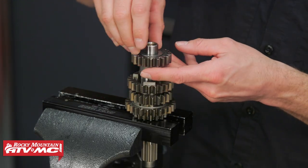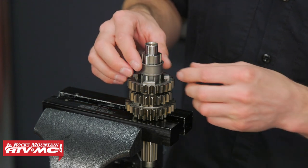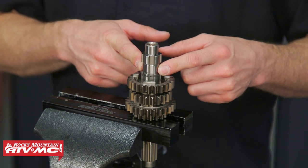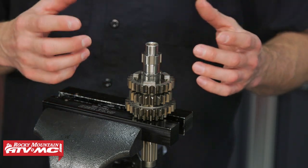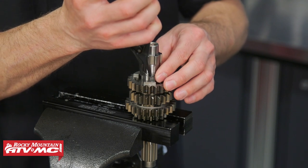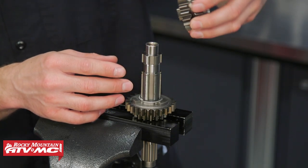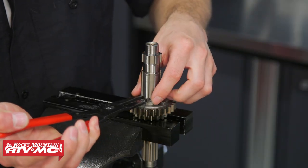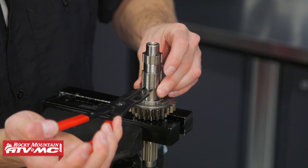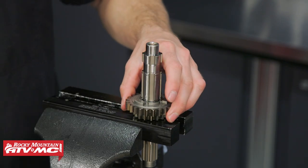Moving on to the main shaft — we've got a washer on the end, and we've got our second gear, then a spacer. If you're doing the 2016 to 2018 bikes, this is where you go ahead and install that sixth gear freewheeling gear. But for us, we need to go all the way down since we also have to replace the fifth gear. As we take things apart, again just pay attention to the orientation of everything. So this is fourth and third gears — we'll use our snap ring pliers to remove the snap ring, then remove our washer and our fifth gear.